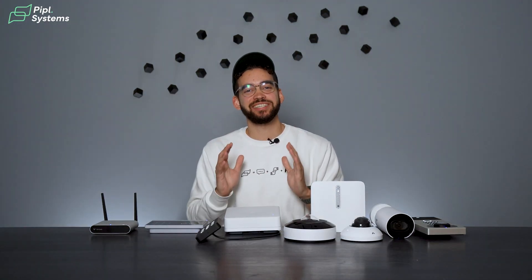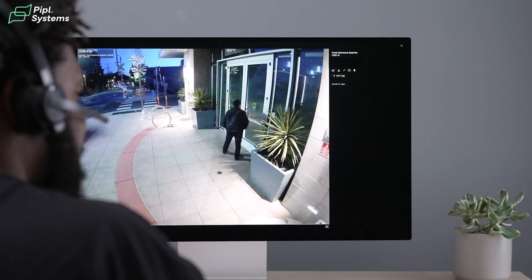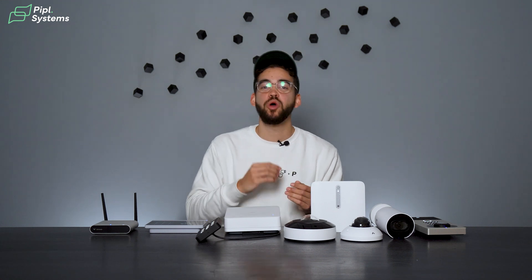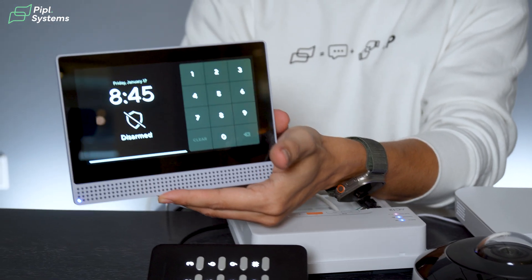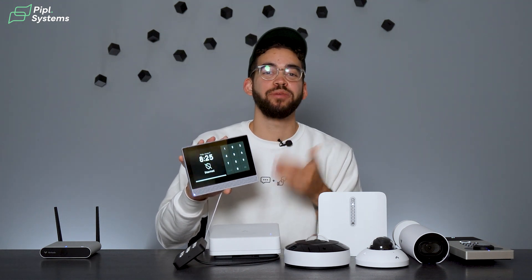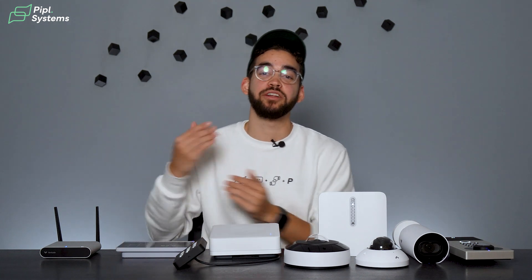Next up is Verkata's alarm system. You can configure your alarm to work in sync with your video devices — for example, if a door sensor triggers an alarm, the nearest camera will automatically activate and record footage of the event. All data is displayed on Command, giving you complete visibility. You can arm and disarm alarms remotely through the app. We have the BK22 touchscreen keypad here, with a built-in Vlink app for wireless sensors. Admins can create user-specific keycodes to track who armed and disarmed the system, and by syncing with identity providers like Okta or Azure AD, keycodes are automatically revoked when an employee leaves.